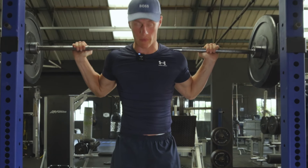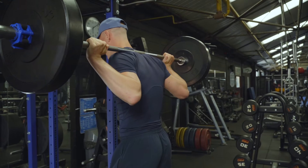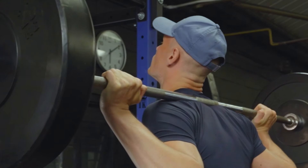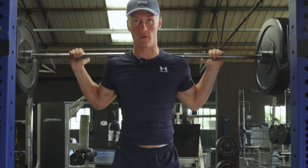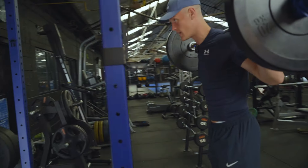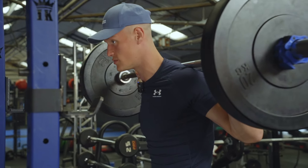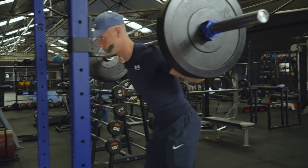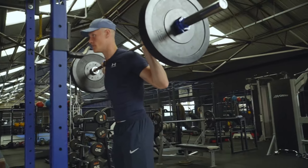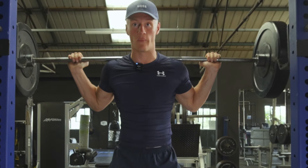Starting with high bar, let's go from head to toe. For head position, we don't want to be looking up as we're squatting, but we don't want to be looking down either — our head needs to stay neutral. Our chest needs to stay upright; we don't want to be leaning forward at any point during the squat. Keep the chest high, elbows contracted, back contracted.